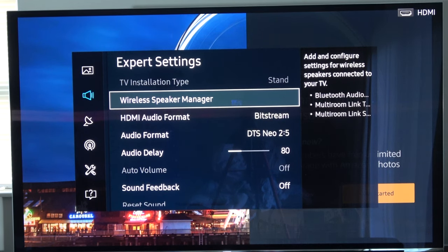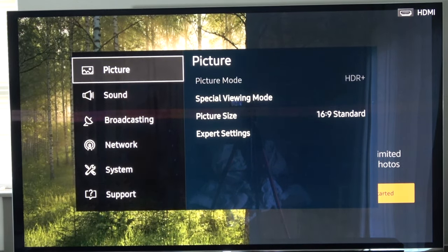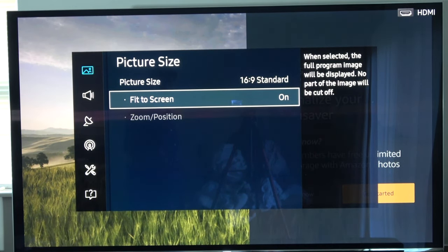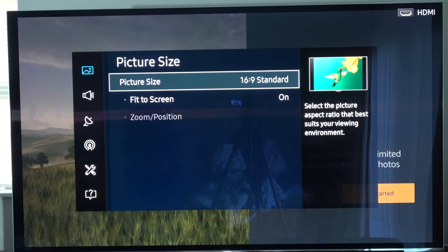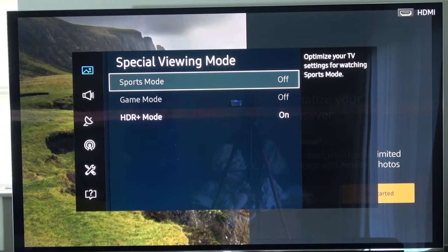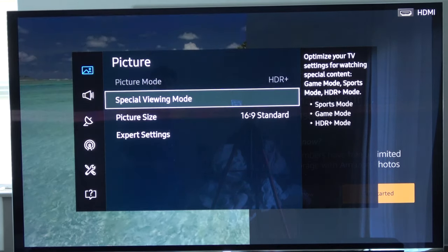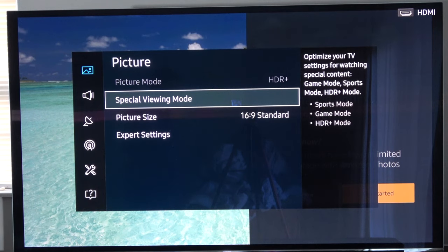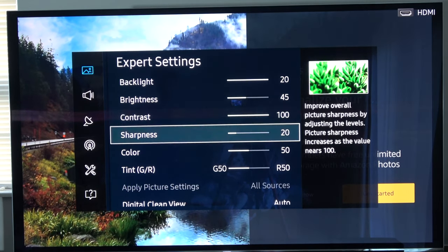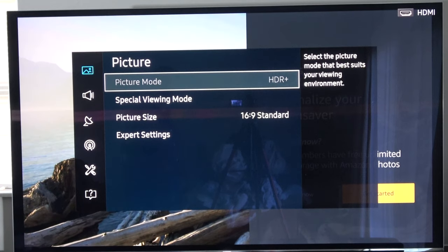Now let's go back to the picture settings. For picture size, make sure it's set to 16 by 9 standard — don't use fit screen or zoom, just let the TV handle it automatically. There are special viewing modes you can choose from; on my Samsung I have sport mode, game mode, and HDR plus mode. I choose HDR plus mode especially for movies. For advanced or expert settings you can adjust brightness, contrast, and color, but I generally leave those alone.